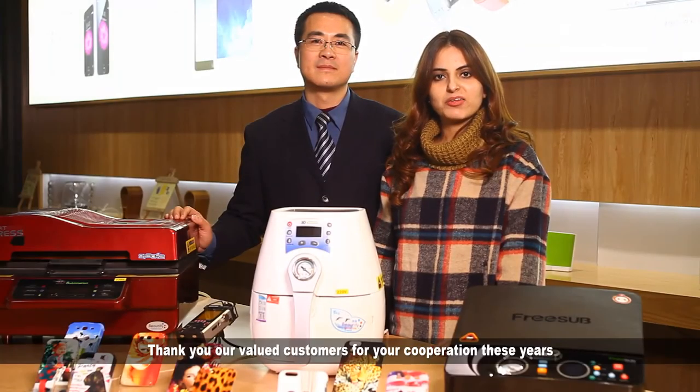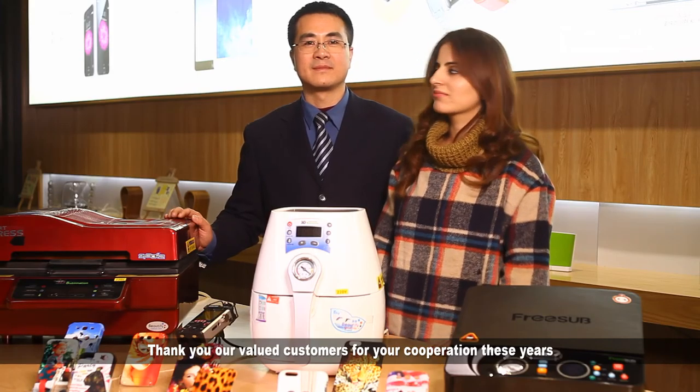Thank you, our valued customers, for your cooperation over these years. Thank you.